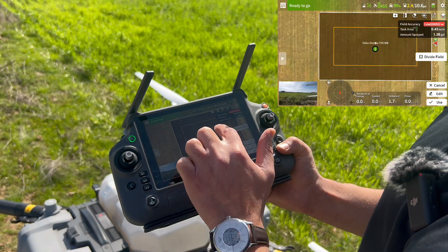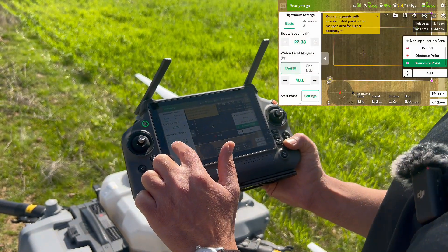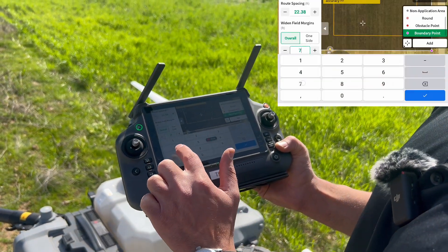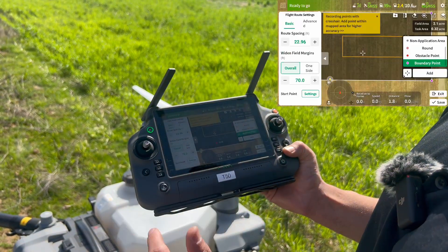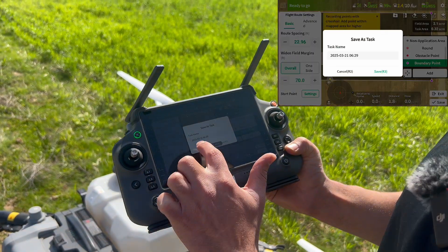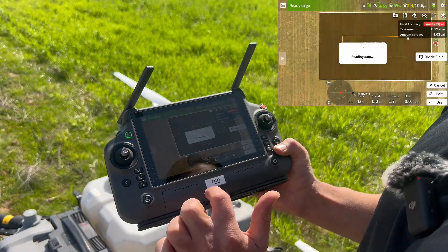Then I will select that field and press Edit again, go back to the settings, and this time select 70. I save it and save it as 'three'.